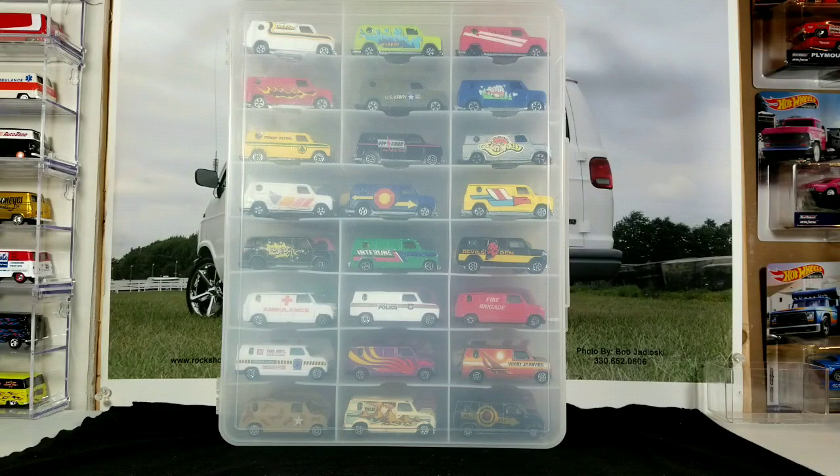These were all fairly cheap. I don't think they usually had anything on the back of the card at all — it was just plain cardboard with a little bit of artwork on the front. They were super cheap, cheaper than Hot Wheels. I believe they're like the budget brand diecast.